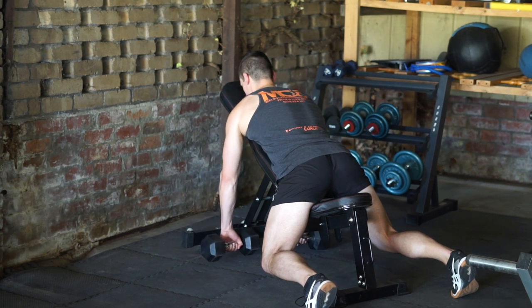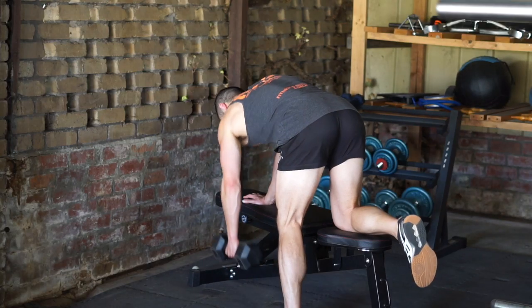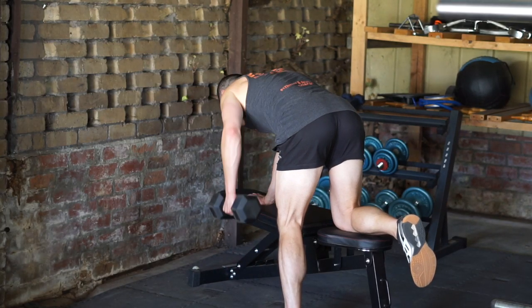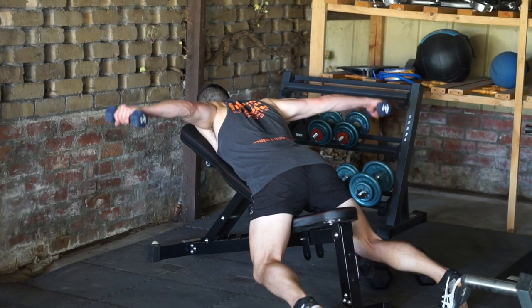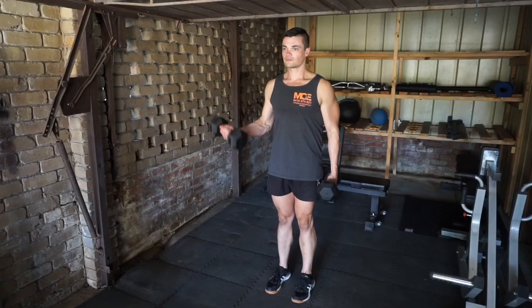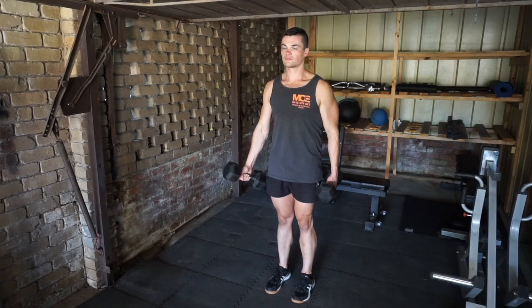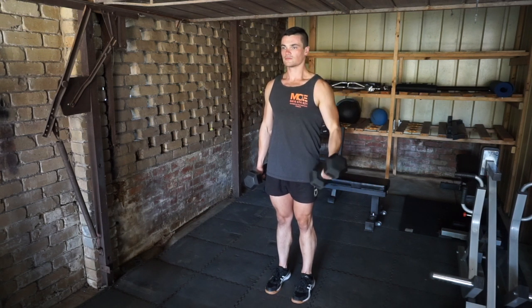However, vertical pull movements are very limited in selection for dumbbell movements, so for the purpose of this workout we will select two horizontal pull movements, a shoulder movement to stimulate the rear delts and traps, and one to two bicep isolation exercises depending on your needs to meet your volume requirements for growth. In this workout, we will include only one.